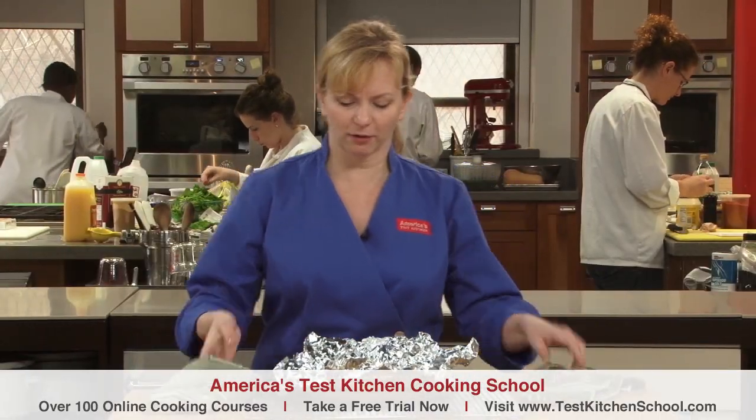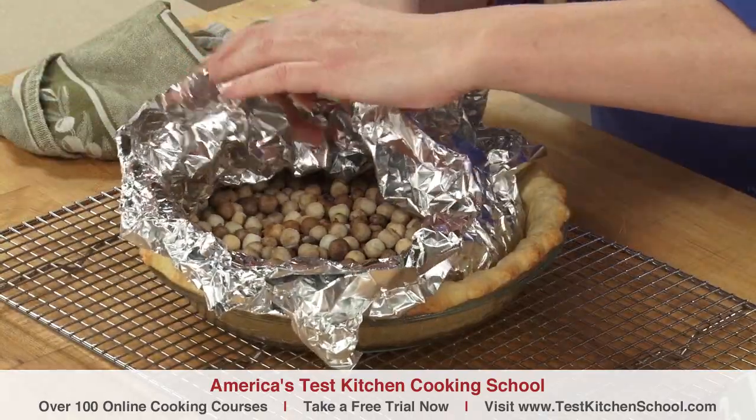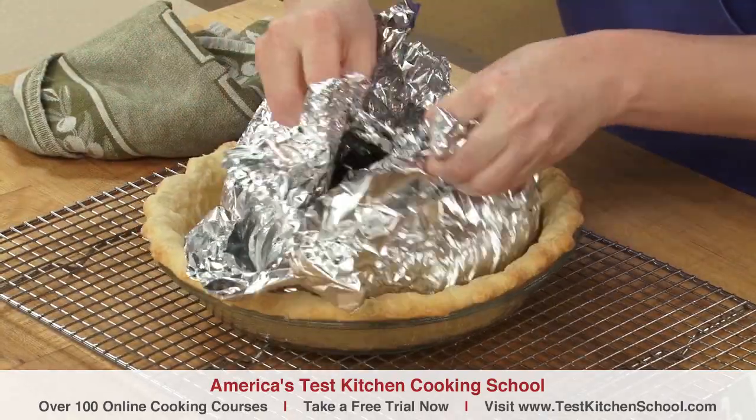Now it's time to remove the foil and weights. Underneath, once the foil cools down, is a partially baked pie shell. This is perfect for pecan or pumpkin pie — we'd fill it right away and then return the pie to the oven to finish baking.